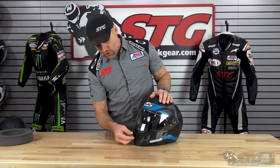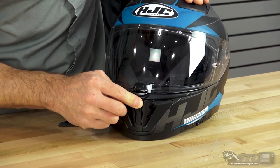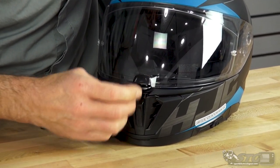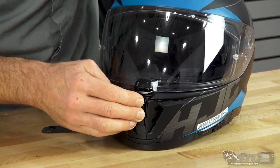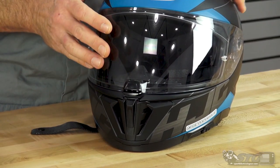Let's start with ventilation — that's one of the most important features for any rider. Intake vents can be found here in the chin bar; there's a total of five in that area — one here, two on either side. They're switchable on and off and the switch has a nice action to it.